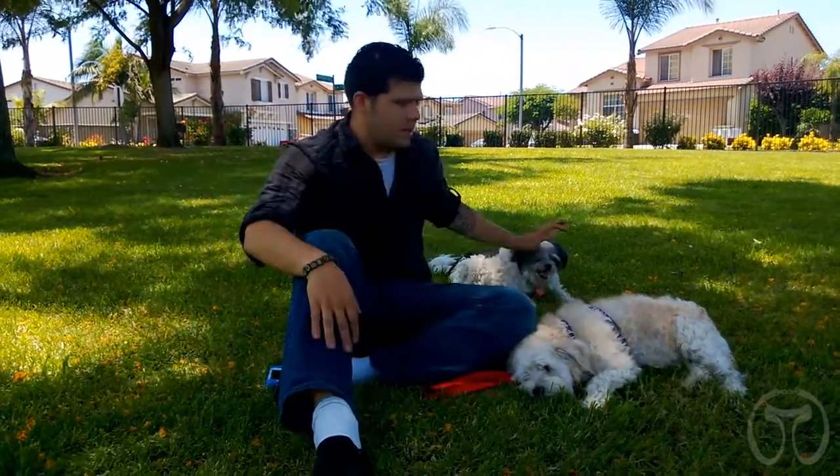The idea for the Two For One Leash came to me when I first had gone to a dog party with both my pets, Chapin and Chiquita. The problem is that I only had one leash and one collar with two dogs, and that is when it hit me — why isn't there a product out there that allows you to walk two dogs or multiple dogs with one leash?